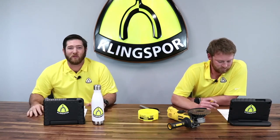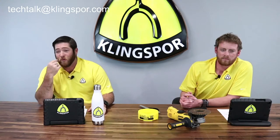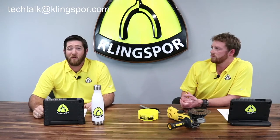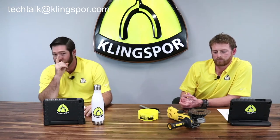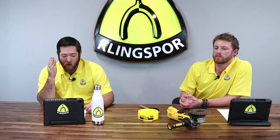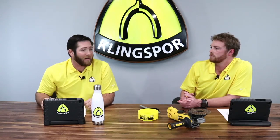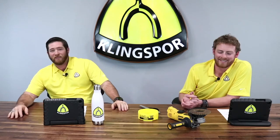Keep the questions coming — send them in to techtalk@klingspor.com and we'll get to them. If you're viewing live on YouTube, LinkedIn, or Facebook, try the comments section. Our shows are usually the first and third Wednesday of each month. We're skipping December 1st, so Episode 9 will be on December 8th, where Nick from our tech department will be talking saw blades. Send your questions in, and thank you for viewing. I'm Luke, and I'm Landon — see you next time.